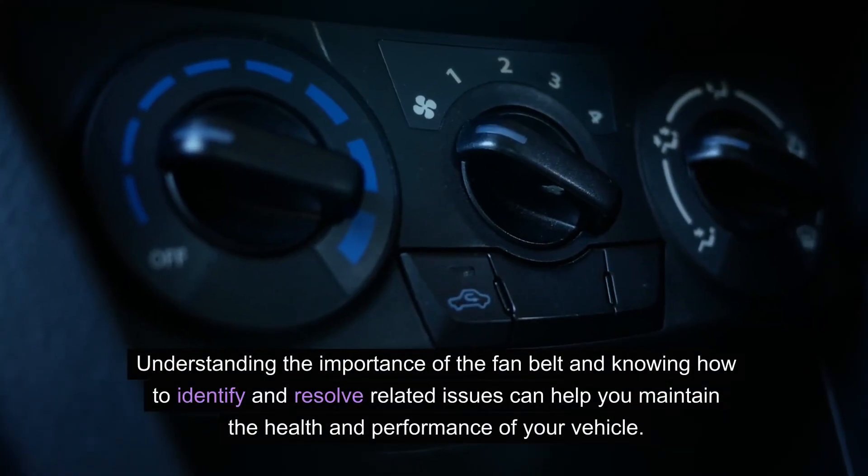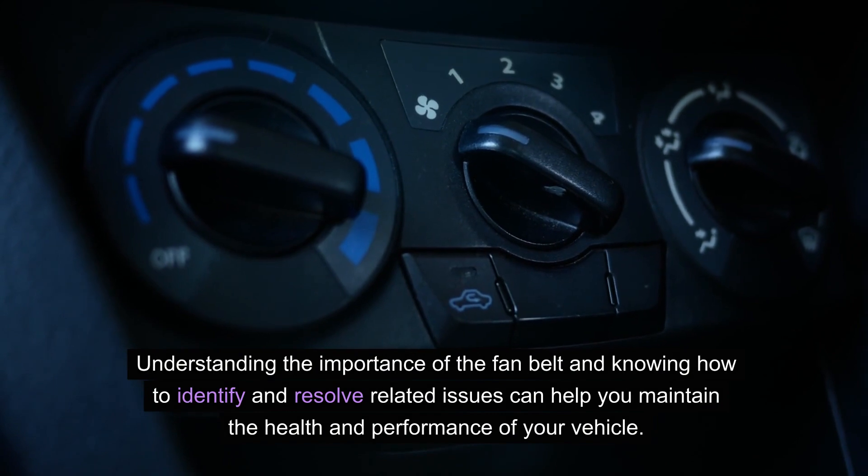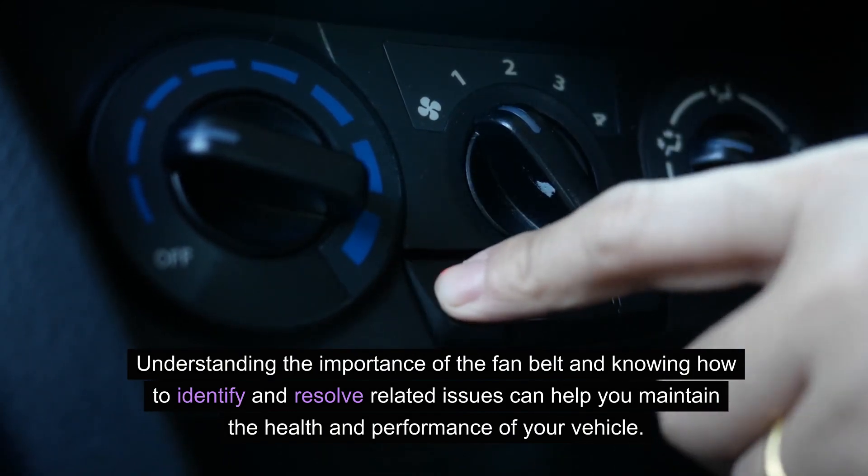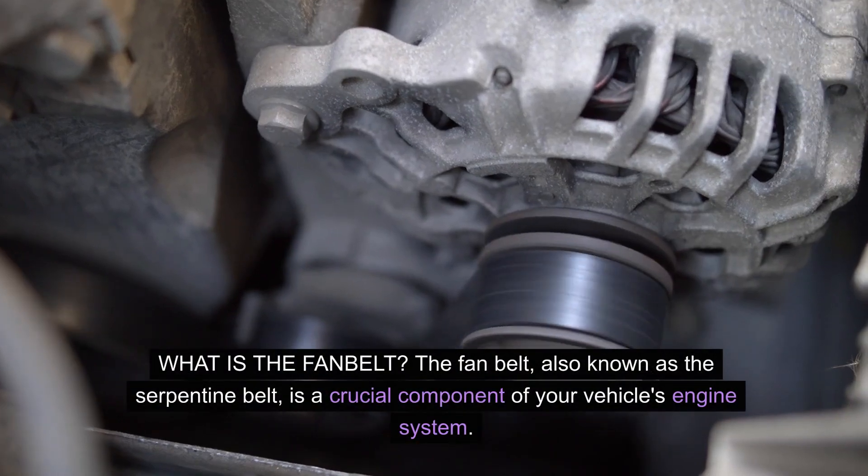Understanding the importance of the fan belt and knowing how to identify and resolve related issues can help you maintain the health and performance of your vehicle. What is the fan belt?